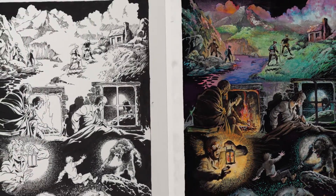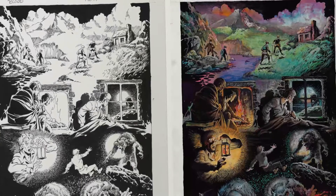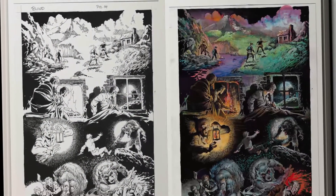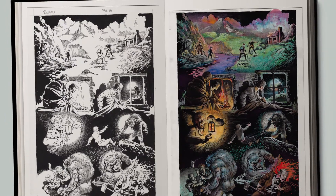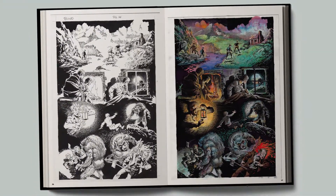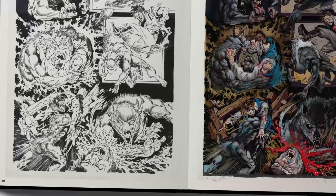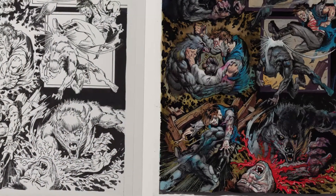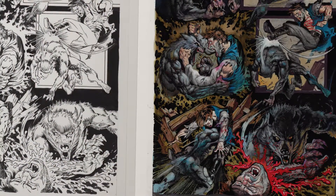It's a very large hardcover book that measures 12 inches by 17 inches. We will take full advantage of this format by reproducing Mike's pen and ink work on the left-hand page and Simon's richly painted artwork on the right-hand page, so each and every cover and interior page can be compared and enjoyed in both mediums, one right next to the other.